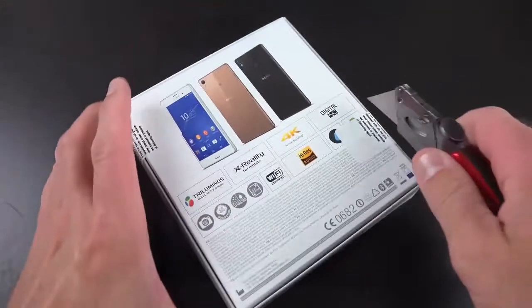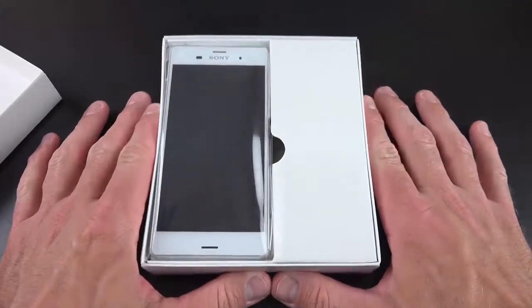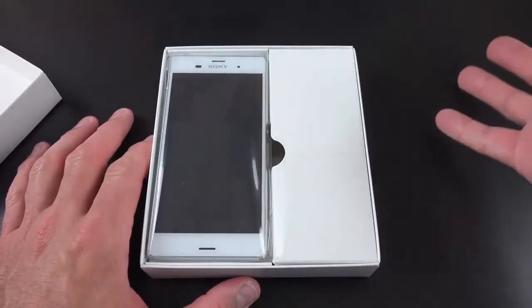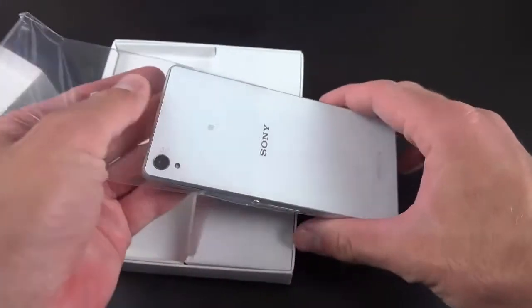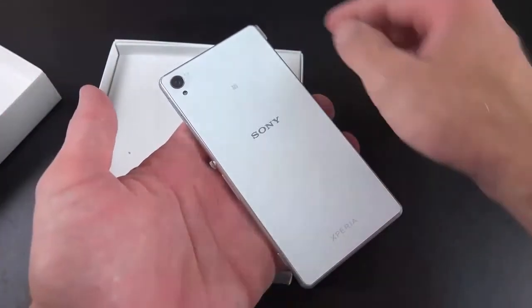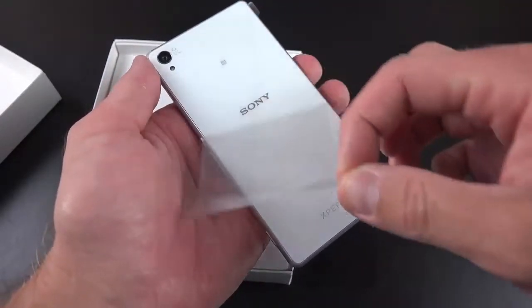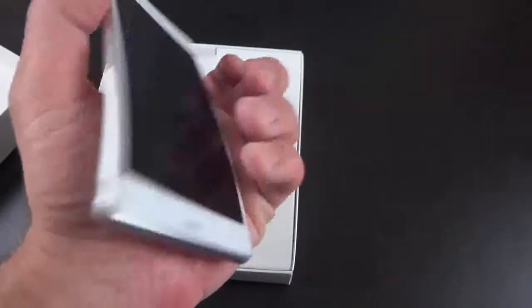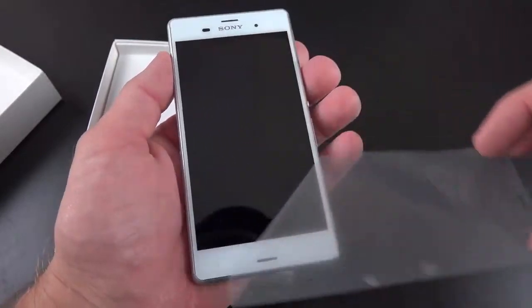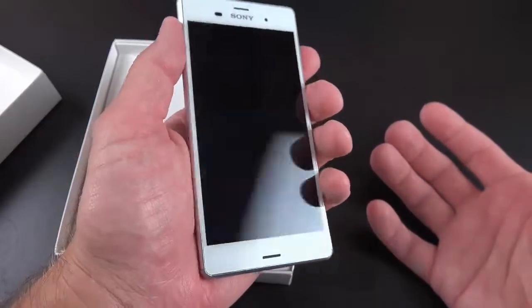Let's go ahead and crack into this box. I just have to cut these seals along the bottom here. Let's lift the lid — and there is our white Sony Xperia Z3. This is also available in black, copper, and a green color. Let me lift that out — it's wrapped in a plastic sleeve. We have some plastic on the back, so let me peel that off. You can see that all-glass back panel, still retained from previous Z phones. On the front, another piece of glass protected by plastic. Really nice looking phone — I really like the feel of it already.